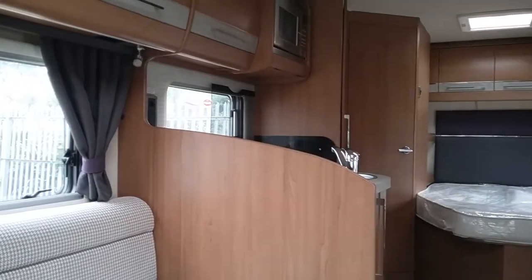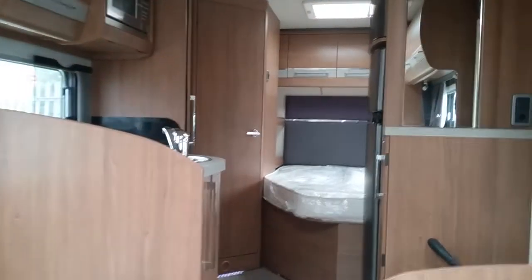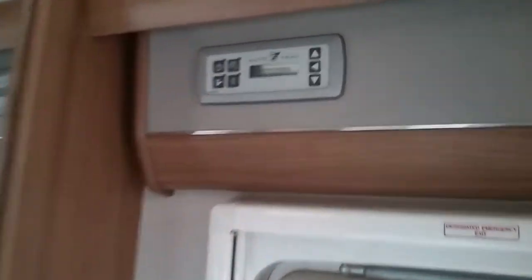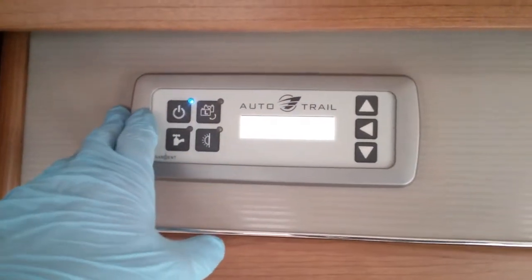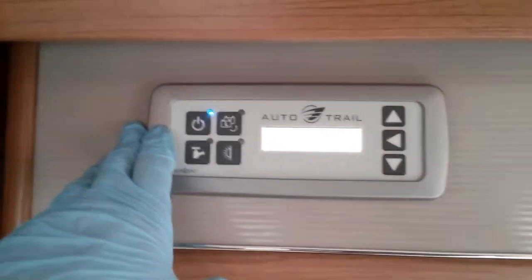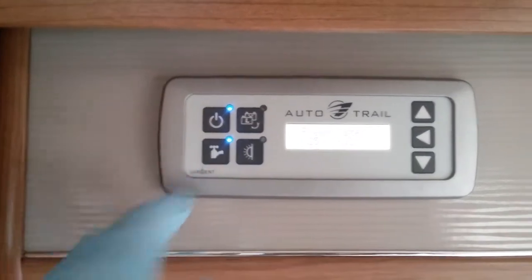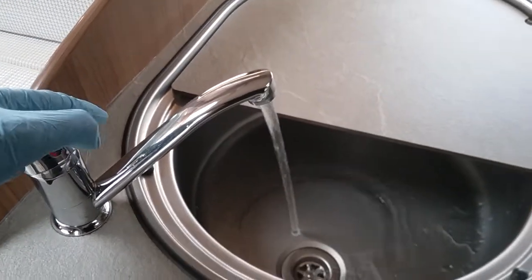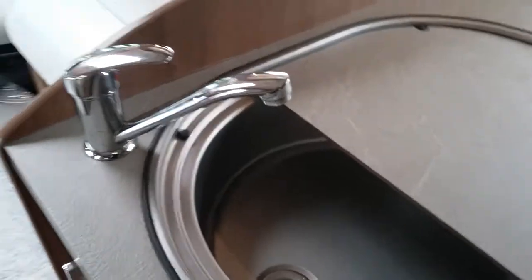This is the inside of the AutoTrail Tracker FB. If I firstly move to the main control panel, I can turn the 12 volts on just here. Once I've done this, I can turn the water pump on and off just here. The water pump needs to be on so we can get water out of the taps, flush the toilet and fill the boiler if it's been drained down.